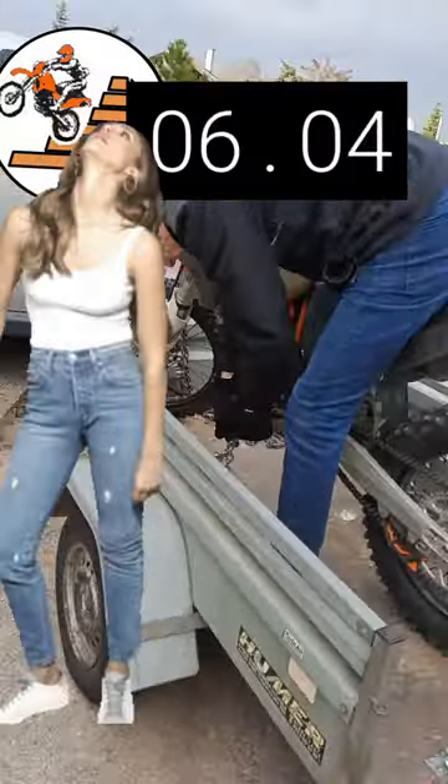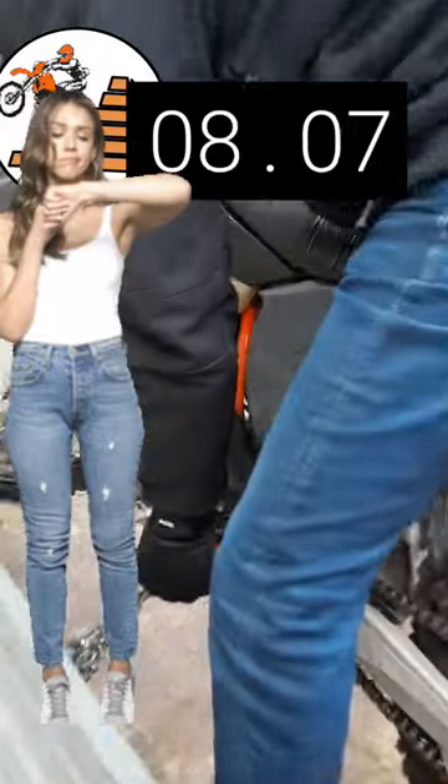I mounted an L-profile with some holes in the trailer, and in the holes you can find some positions for the chain. By leaning over the bike, I load the suspension.